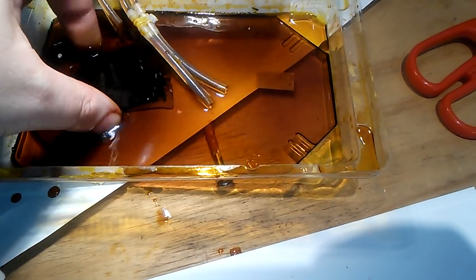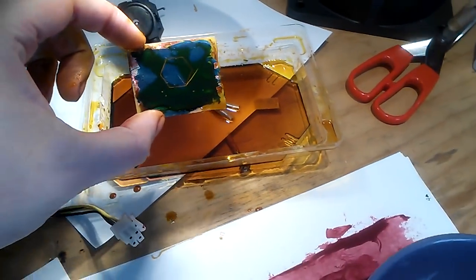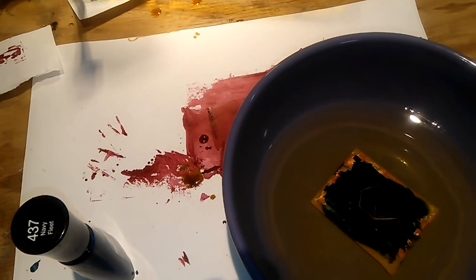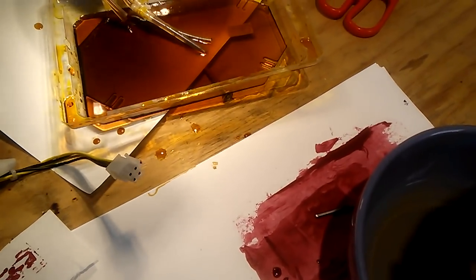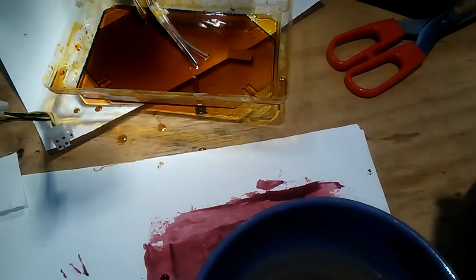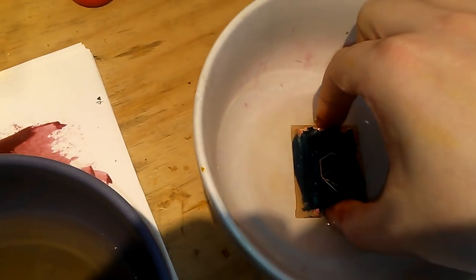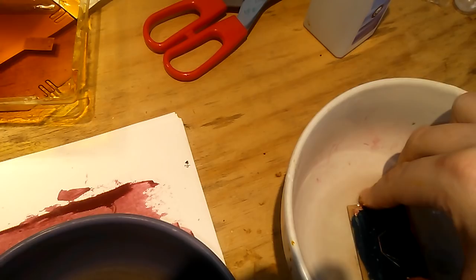It's been 20 minutes, and now it's time to see what happens. First off, we're going to put it in the water, because I don't want the ferric chloride to interact with the nail polish remover. Then we're going to wash the stuff off. You can use a toothbrush or something, or just let it soak a little bit.